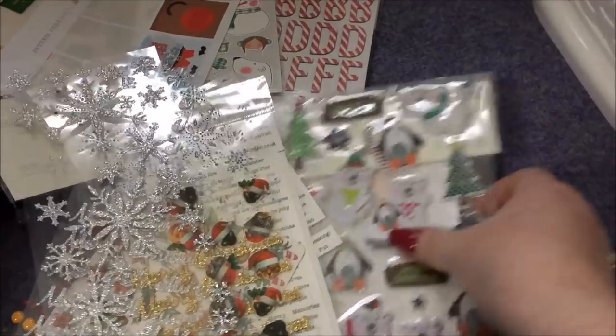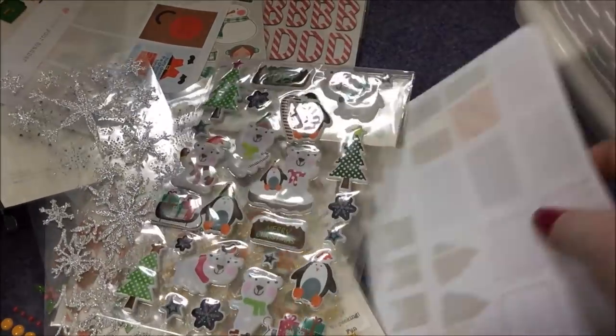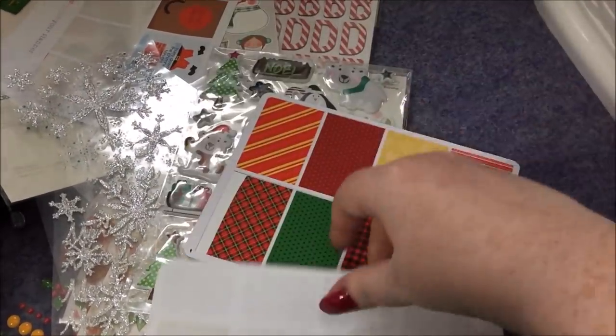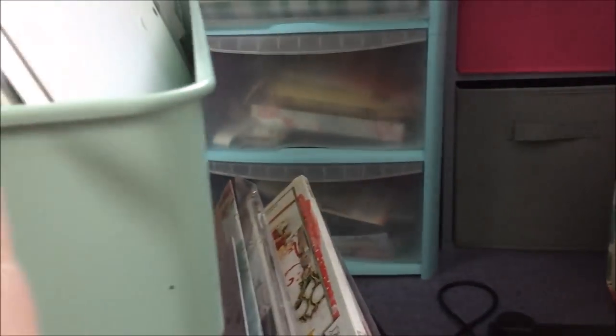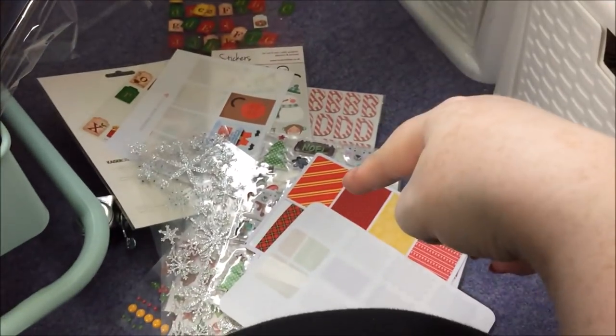I have quite a lot of things just shoved in that whole section. Some pretty planner ones there. So that whole area is just chocker with stickers.